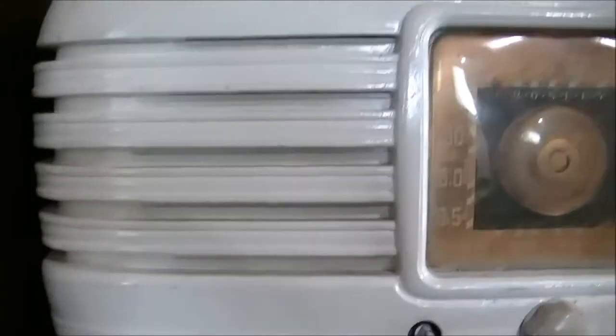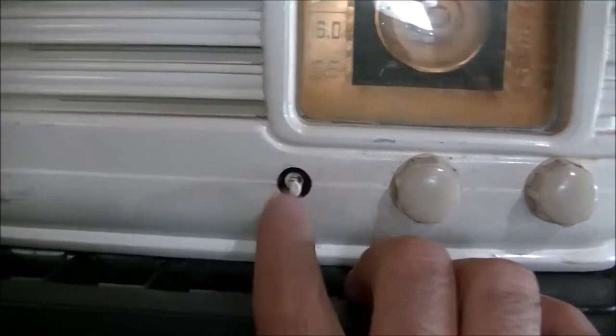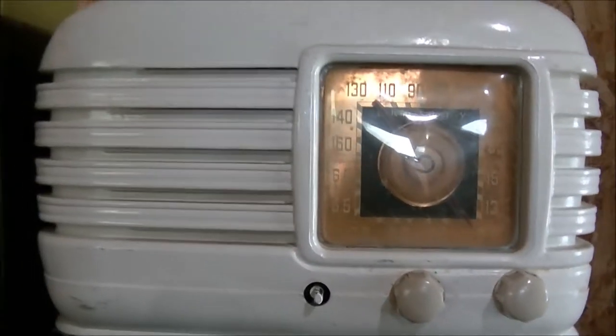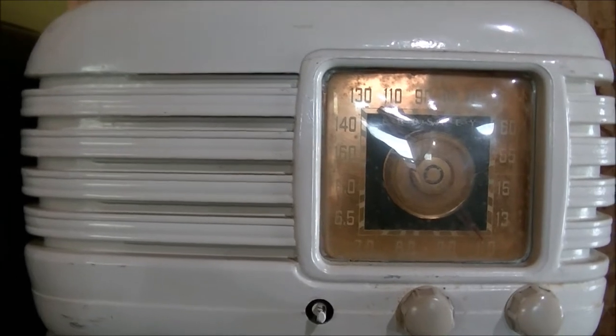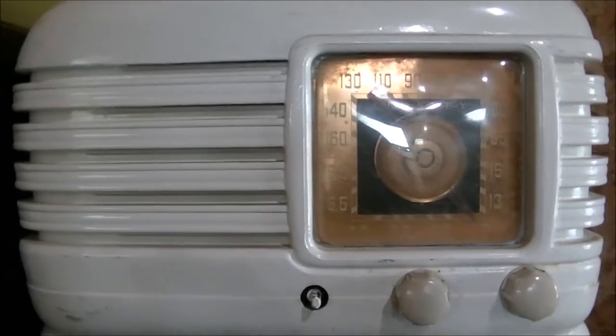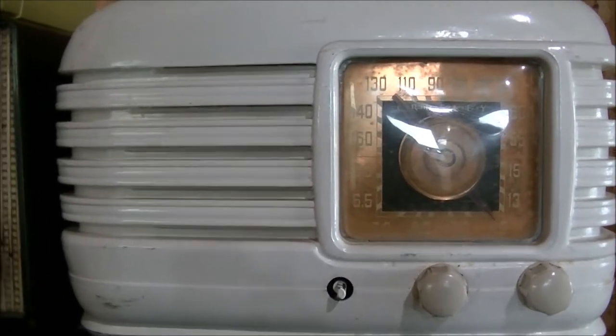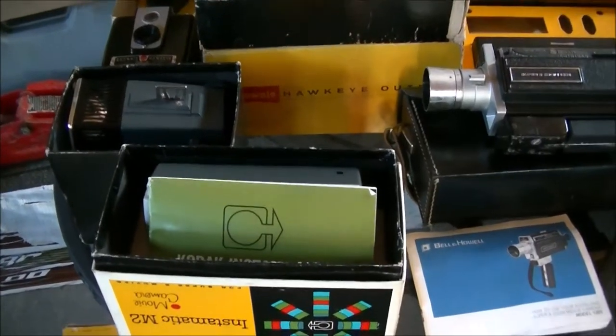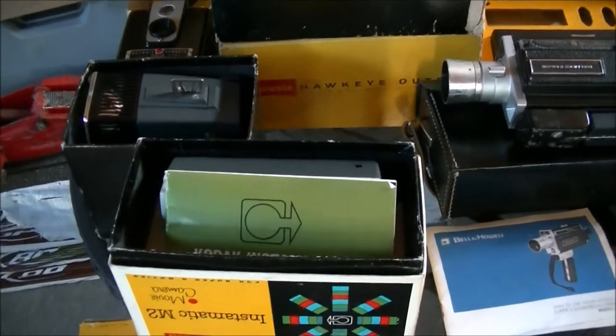Last and possibly the least - there's a button missing - is a Crosley. They're all in used condition, not new. I'm going to be doing videos individually on these radios based on interest on YouTube. There might be some radios people want to see on the inside, and I'll do that as time permits. That's the Bakelite collection from this barter, and I'm hoping it will be of some interest to people on YouTube.